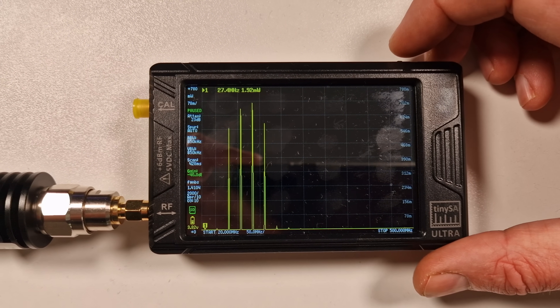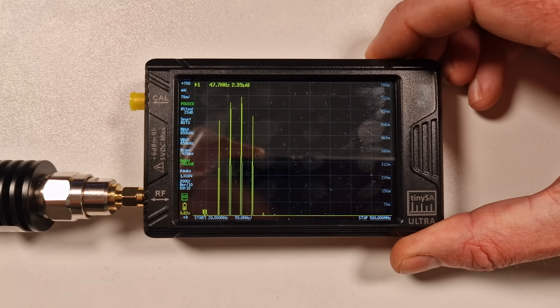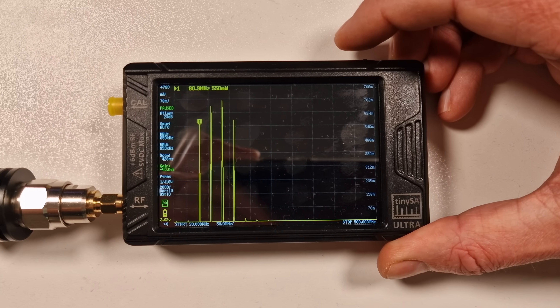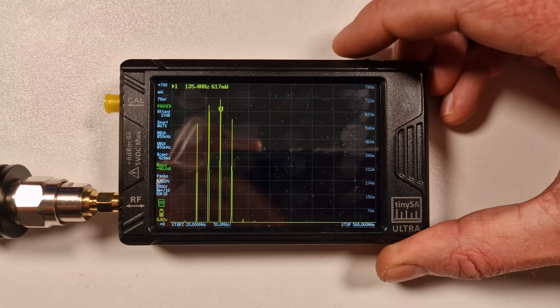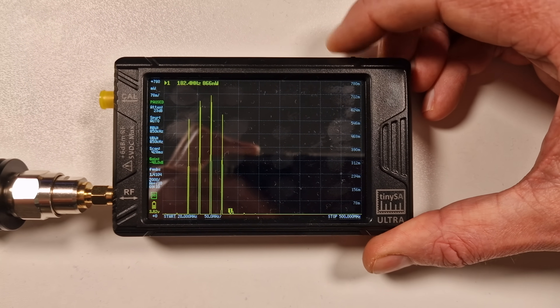I know what all the CB guys who've bought this are going to be asking - how much power does it put out on 27 megahertz? Take note, this is very important. On the CB bands, transmitting on 27 megahertz you're getting 1.9 milliwatts out - hardly anything. But it ain't good at all. You'll also have a harmonic at around 54 megahertz as expected. It gets worse from there - you're going to be spitting out emissions all over the place: 550 milliwatts at 80.9 MHz, 659 milliwatts at 107 MHz dangerously close to the air band, 617 milliwatts at 135 MHz, 579 milliwatts at 162 MHz. Not a good idea to do that at all.